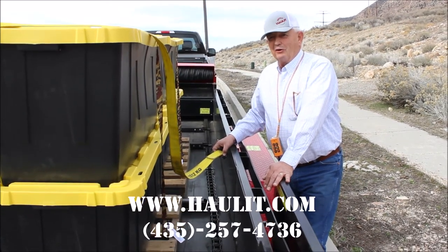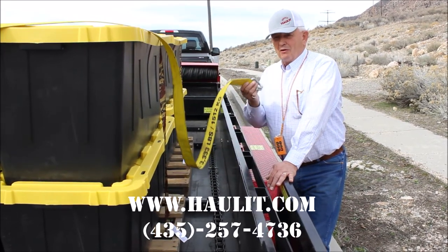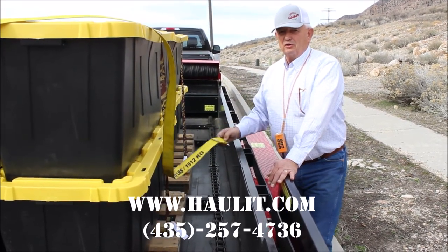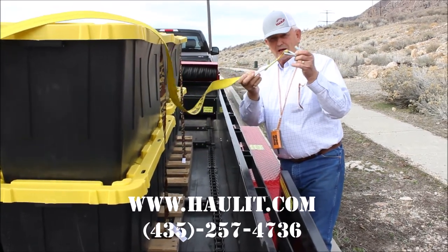We've had people ask us about unloading pallets on a steep hill and extra tall pallets. If you're unloading on a steep hill and you're worried about tipping the pallets over, you make sure you get strapped with this type of hook on them.